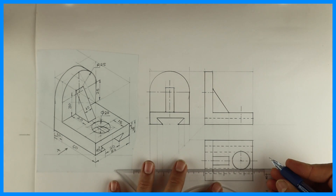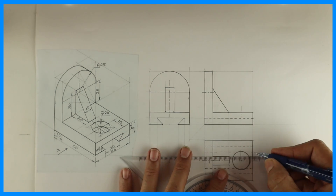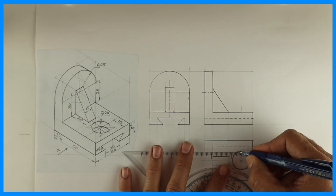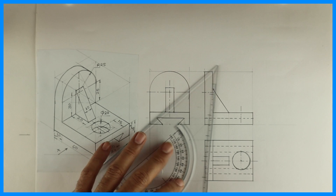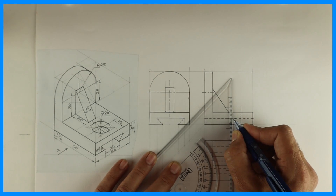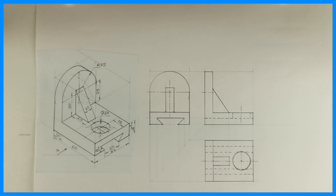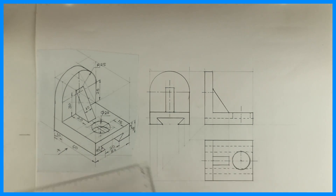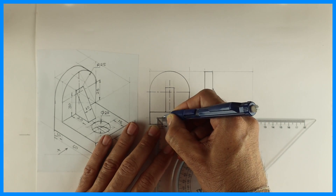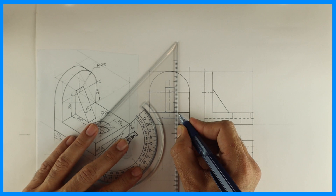Now after this, we need to project the dotted line for the circle. Two dotted lines will come in the front view and two in the side view. See the extreme left point and extreme right point — same way in the side view also we can project. This is radius 10, so I can take 10 on both the sides — diameter 20.